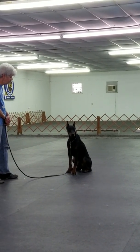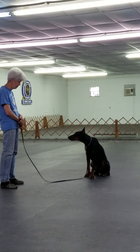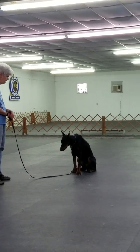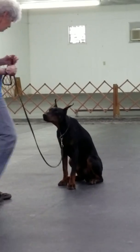A normal sit stay for competition level is one minute, so we do a one-minute sit stay. This is actually a competition-level exercise. This is the way it's done in the ring. The dog sits for one minute.